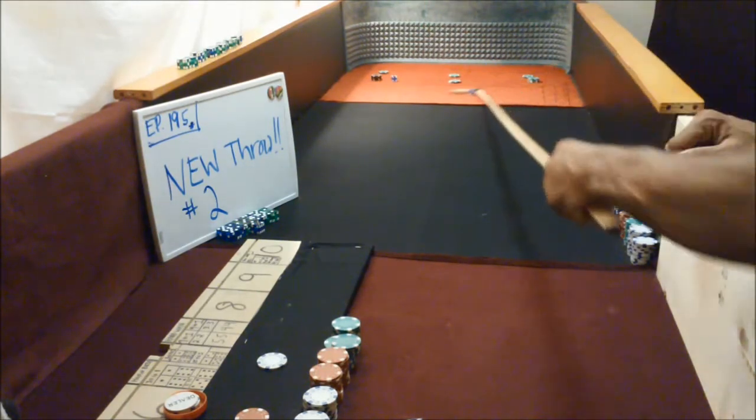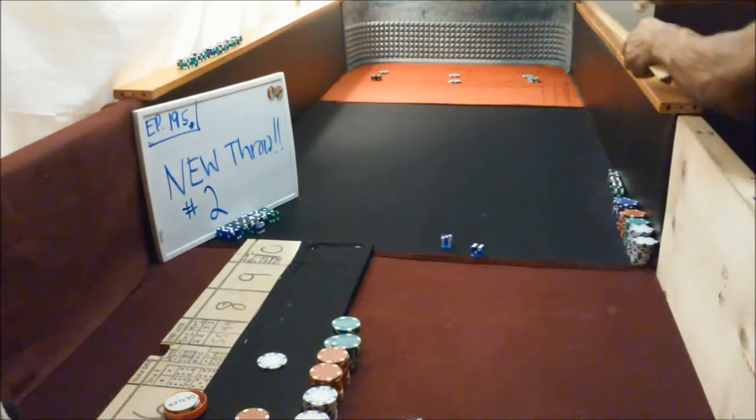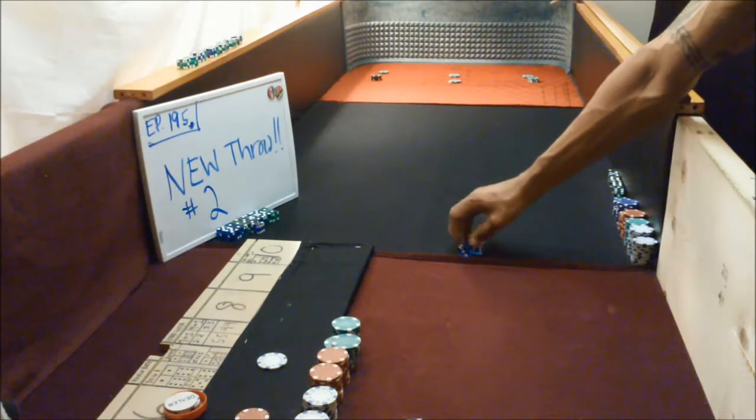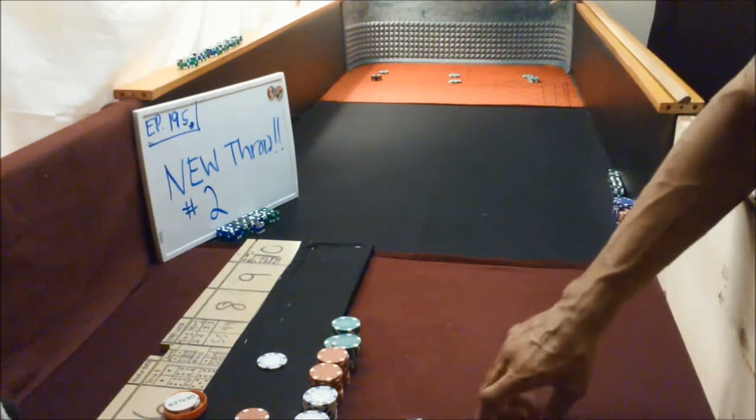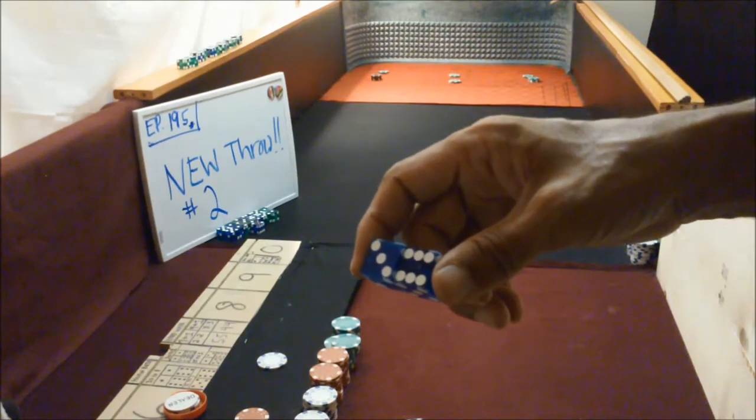Nine, six, three — nine. That's the grip guys, you're gonna see plenty of it in the video. We're going to have a game situation, we'll see you on the other side.